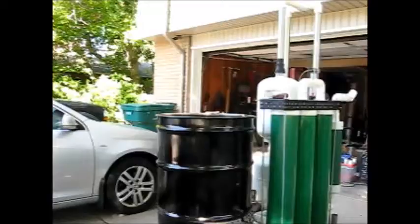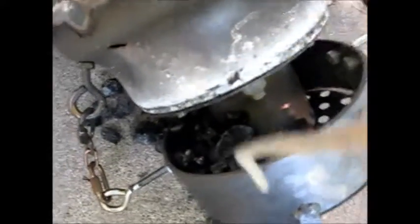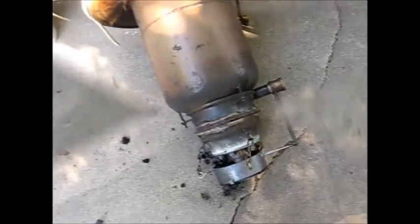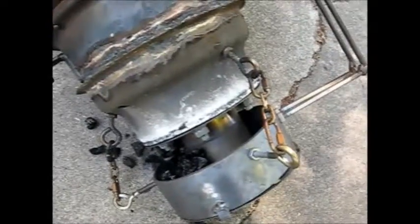I have some biochar — that's good, but I need to get that cleaned up. I got biochar. I'm going to clean this up. If I track this into my house, my wife is going to have my head, so I need to clean this up and make sure it doesn't end up in the house.